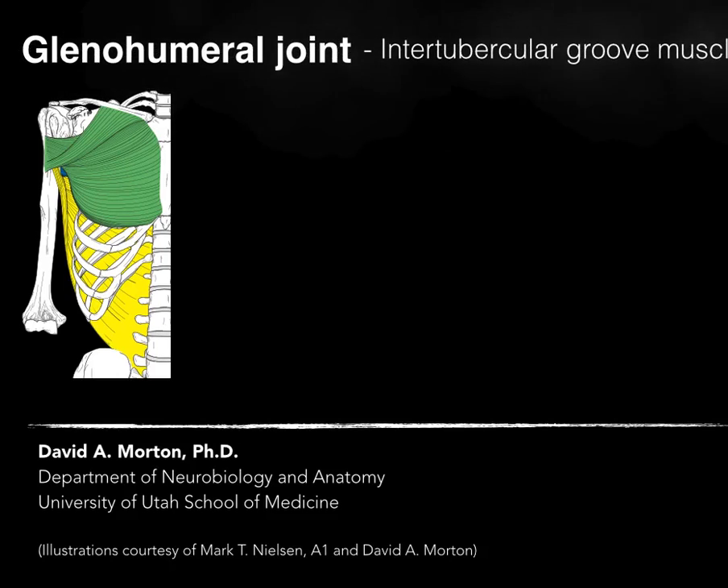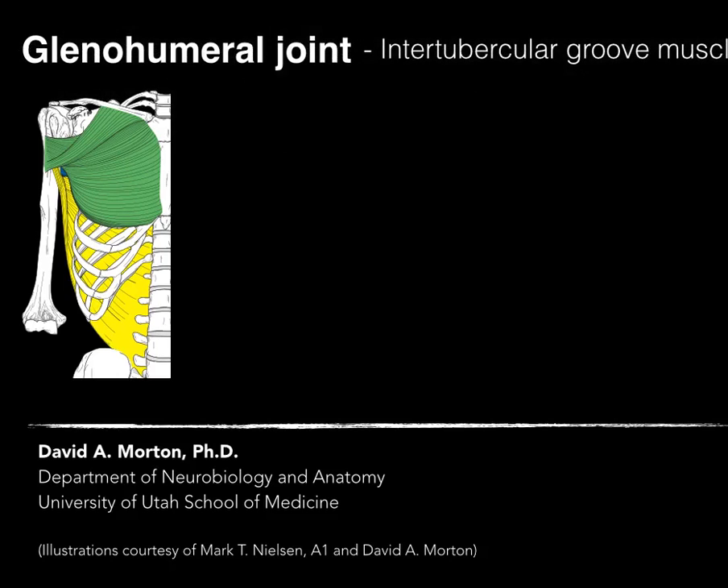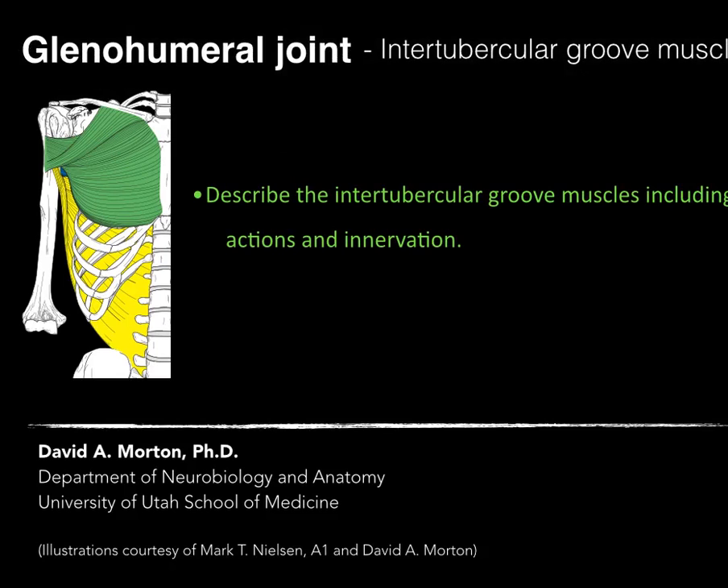Let's talk about the glenohumeral joint, specifically the intertubercular groove muscles that act on the glenohumeral joint. We'll describe the intertubercular groove muscles, including actions and innervation.